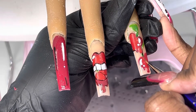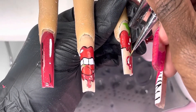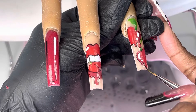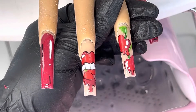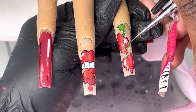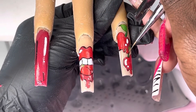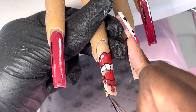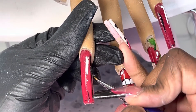Look at those cherries, guys — they're so amazing. Let's just take a moment of silence for this design. Everything was coming together and I wasn't even finished — this isn't even the final look. It's amazing. I get super excited when stuff comes out the way I want it.